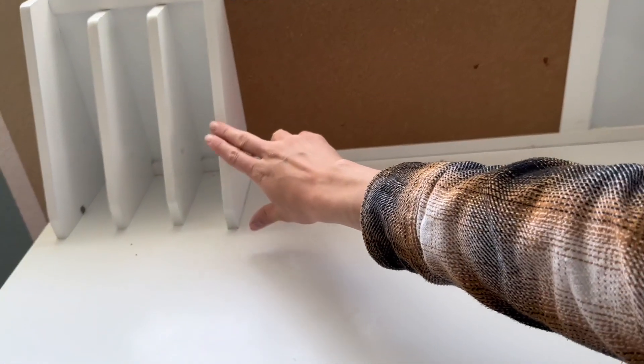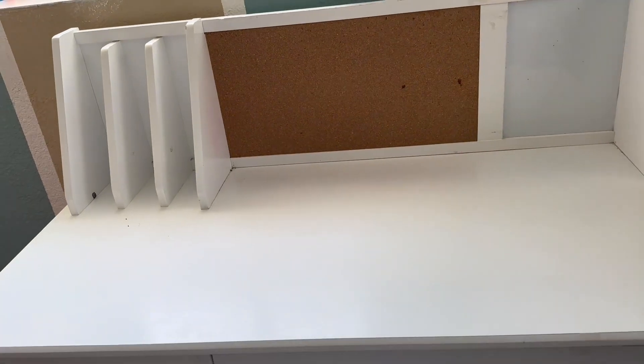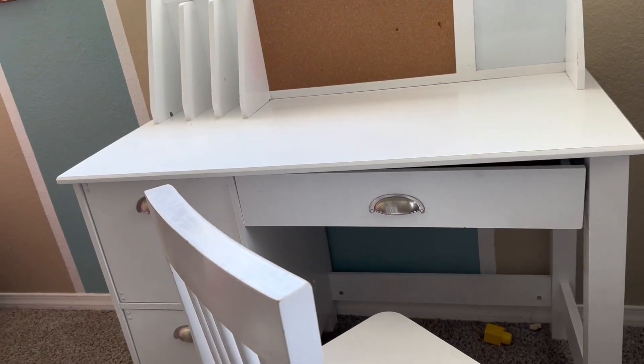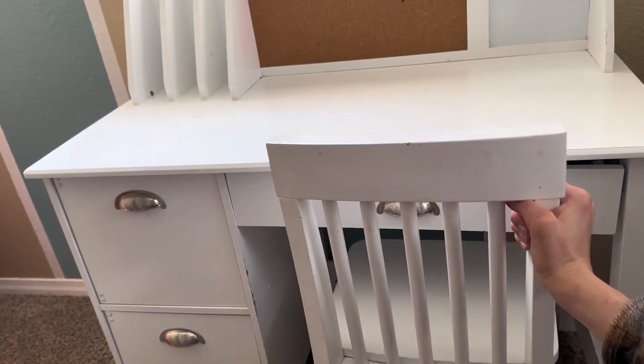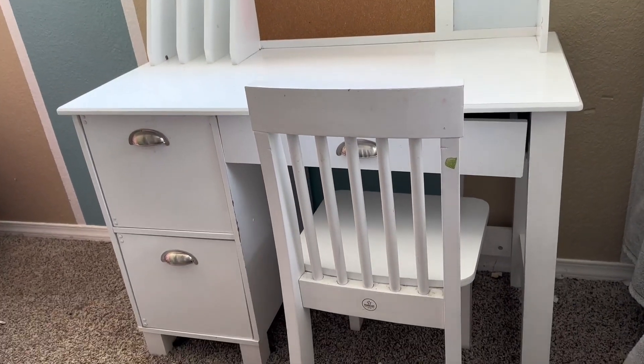Right here my daughter just puts her binders and her folders. She absolutely loves this desk. She uses it to do homework. It's just a really nice color as well — it just blends with everything in her room and looks really nice and aesthetically pleasing.